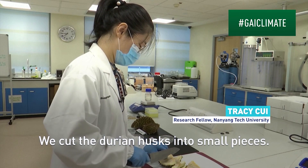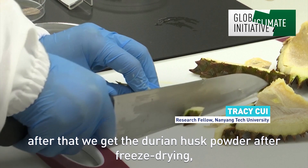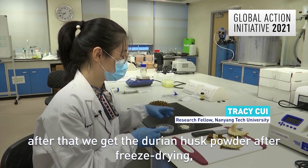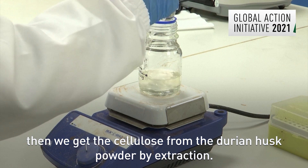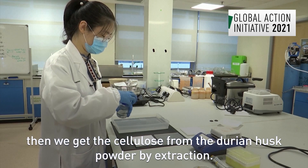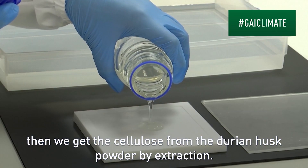We cut the durian husk into small pieces. After that, we get the durian husk powder after freeze drying. Then we get the cellulose from the durian husk powder by extraction.